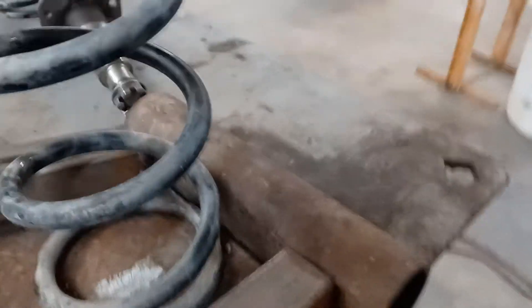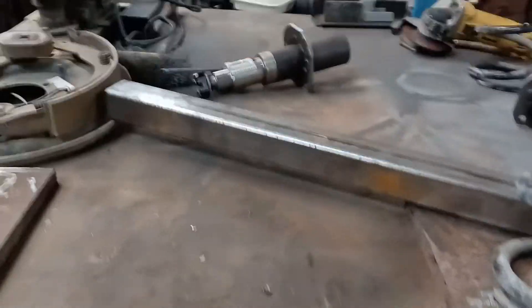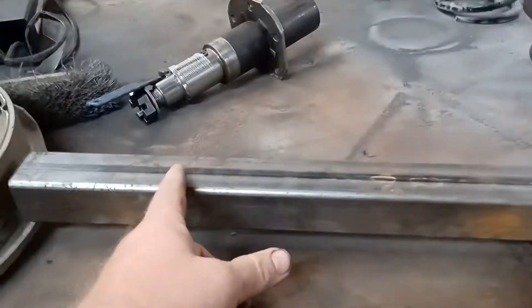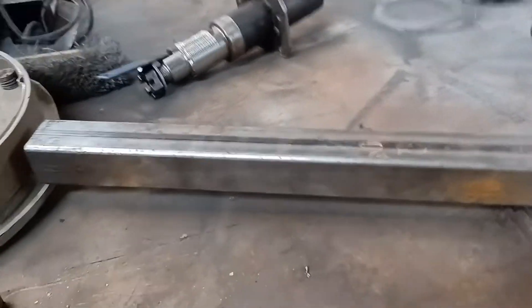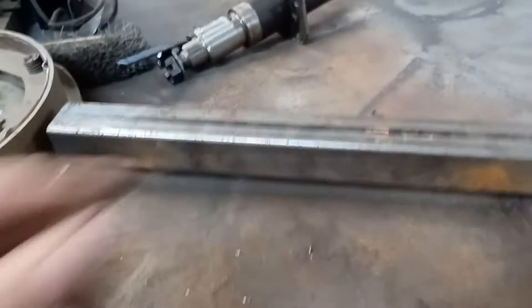On the second side, this is going to be an A-arm style. That's going to sit at an angle like that. I don't have this one cut to length yet because it will be a little bit longer. I will notch it on this side and then bring this so that just the tip of it will be parallel. I'm going to bring it in and then weld the seam where it was notched.